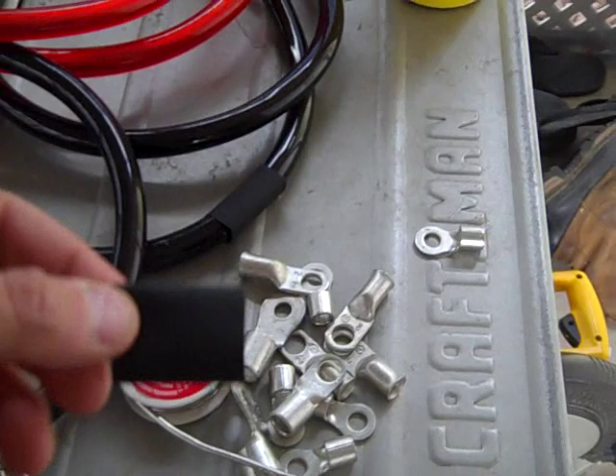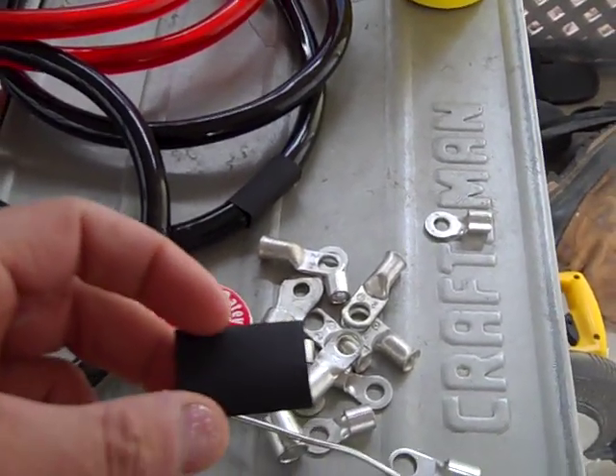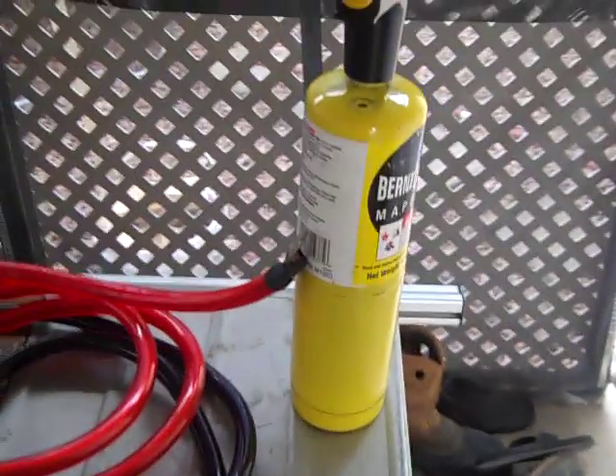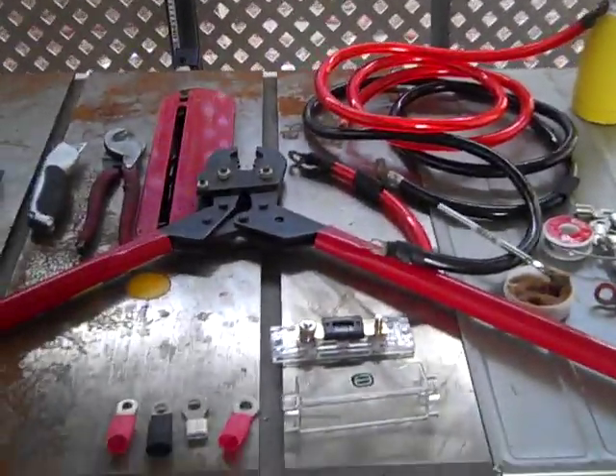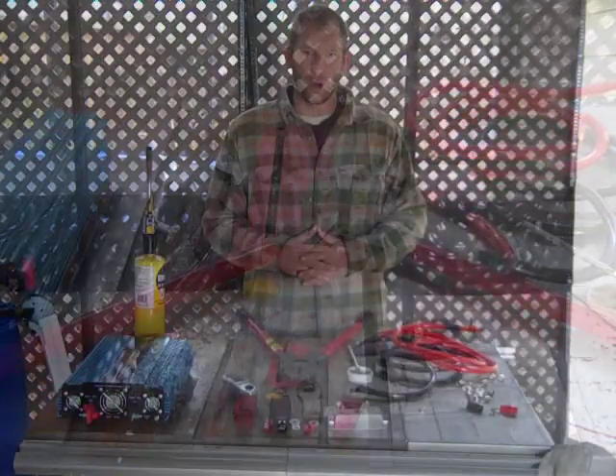You're going to need some flux, some solder, and obviously your cables. You're also going to need some shrink tubing that you'll place over the top after you get it all soldered and crimped, and you're going to need a heat torch. So those are the items you're going to need to complete the job.